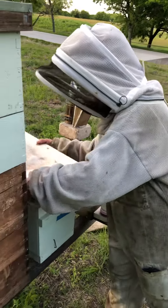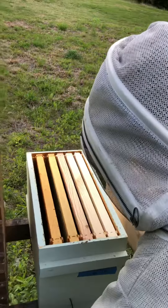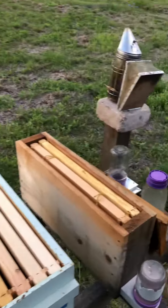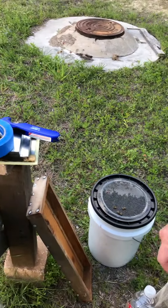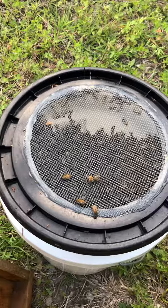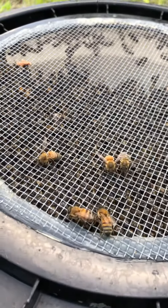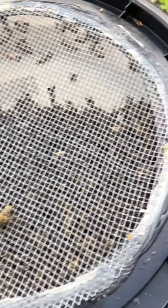And here we are, checking out a new setup for a swarm that's down there. Look at that — that was caught just yesterday. Look at those little bees. That's a huge swarm right there.